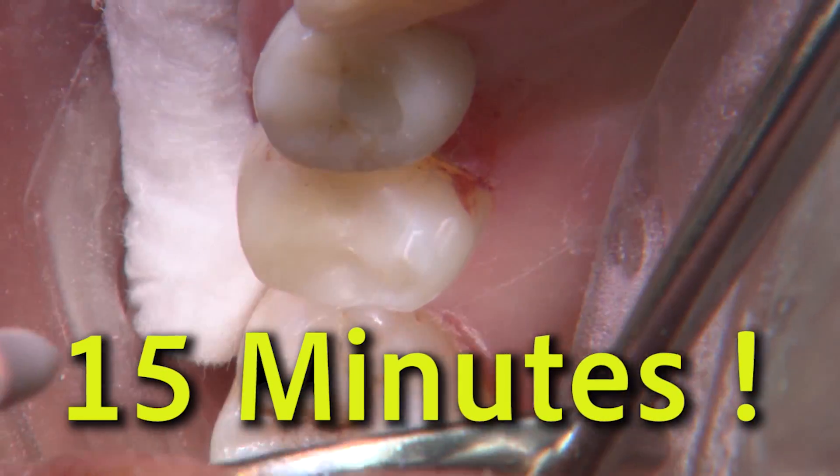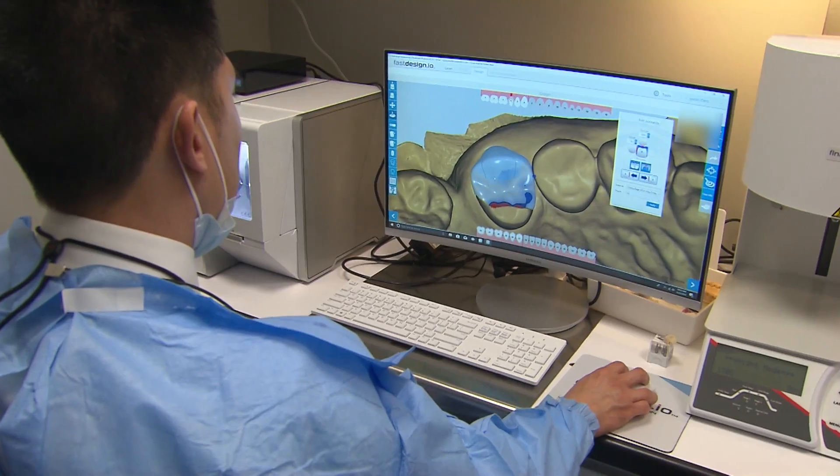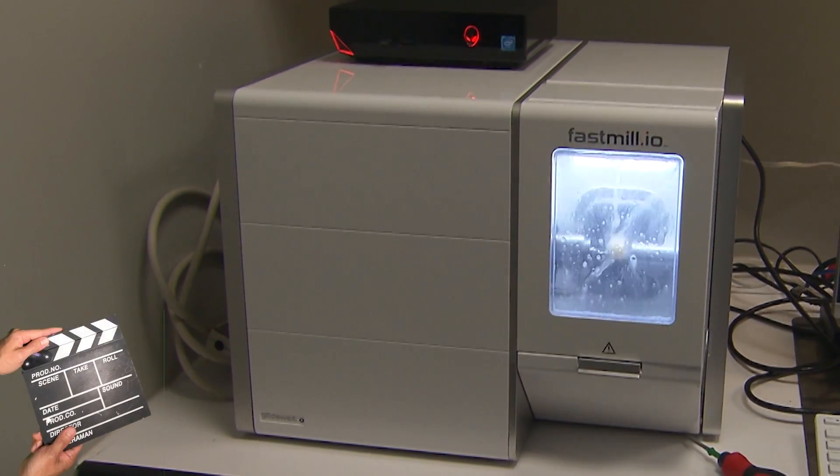In less than 15 minutes, we were able to scan, design, and mill this restoration using Camouflage Now.